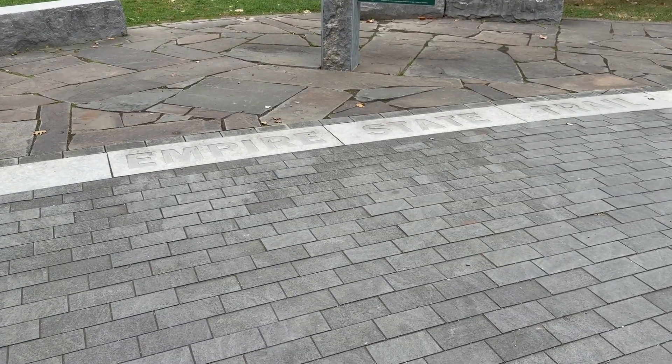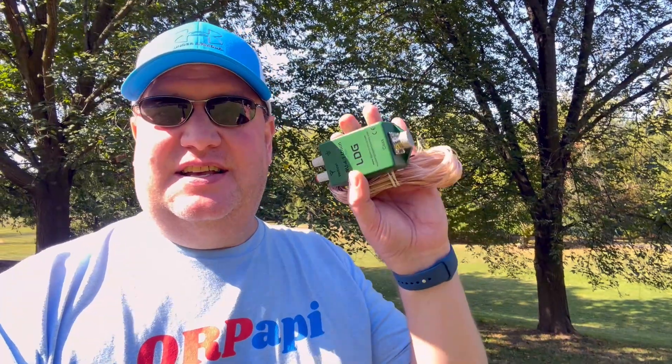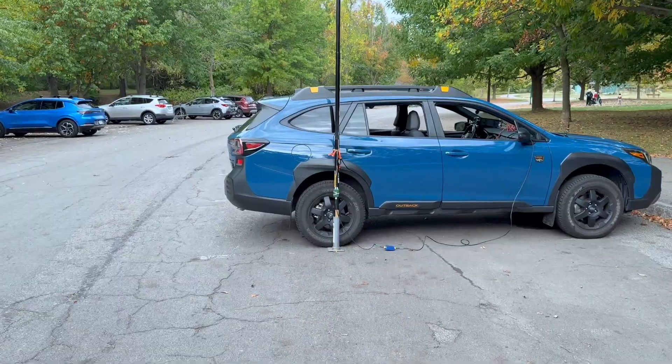Here at POTA Twofer — the Erie Canalway National Heritage Corridor and New York State Empire Trail — and I got a brand new antenna that I just made this morning. I want to get on the air. Let's get it set up and check it out.